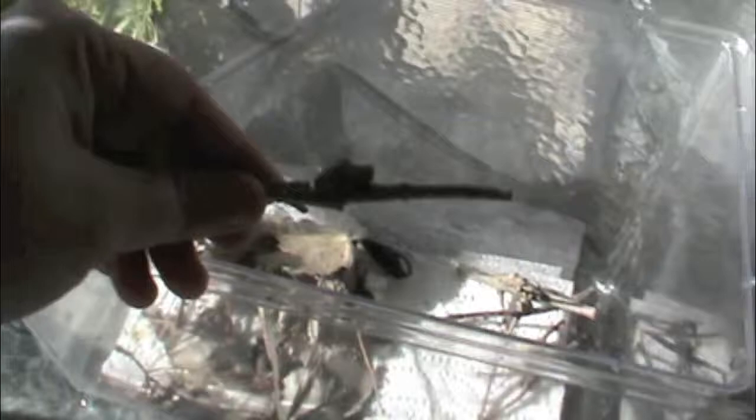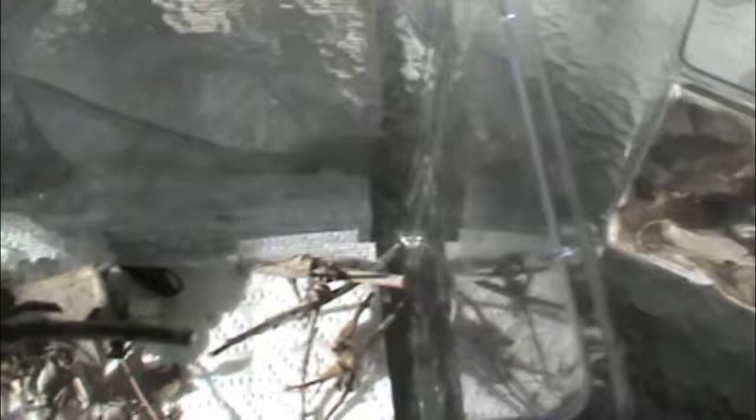In our larger cage here, we have some puss caterpillars. These were also found on my swamp red maple in the backyard and they are the most poisonous caterpillar in the United States. They are the caterpillar of the southern flannel moth and can also be called asp caterpillars. These caterpillars are super cute and if you are willing to take the chance of getting stung, are fun to raise. However, if you don't want to get stung, gather most of them after they have pupated.